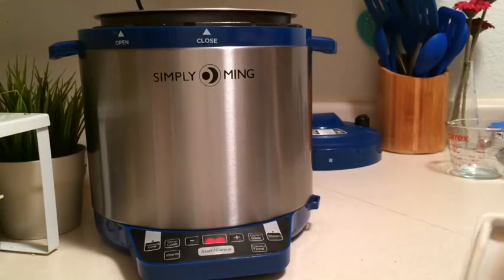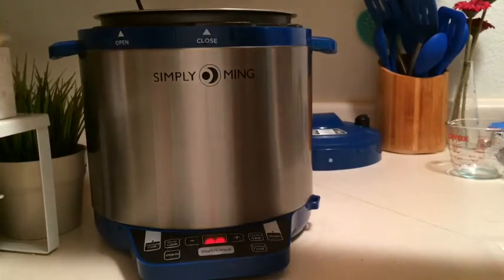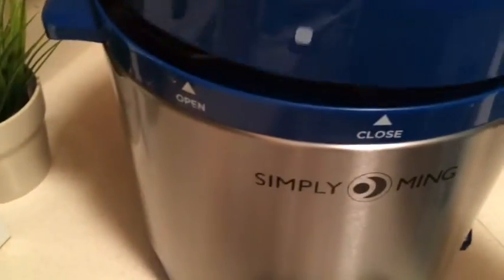You can or cannot add a little salt — not very much. You can see that they're not covered with water, so they'll steam nicely. They won't be waterlogged that way.